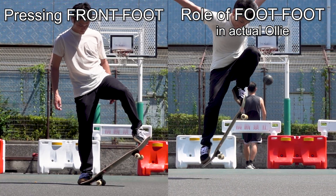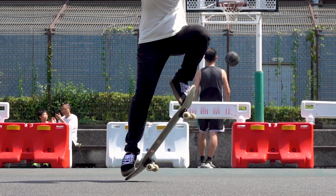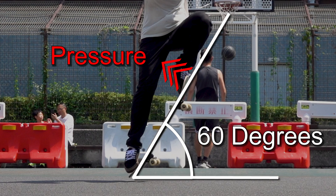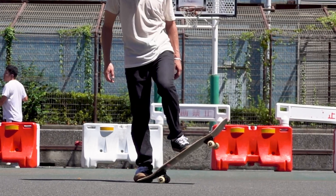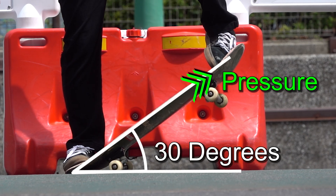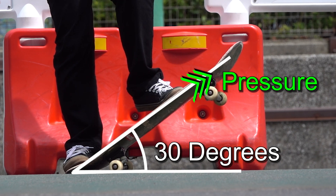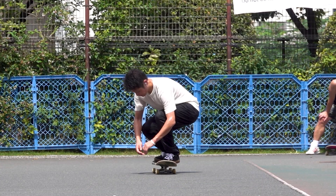Let's compare the physics phenomena between them. In an actual ollie, the board presses against the front foot while its angle increases to about 60 degrees. On the other hand, in the practice where you hold the tail, its angle stays at around 30 degrees. Since it does not exert any force to press your front foot, you must intentionally press your front foot against it. Thus, while this practice may help you get used to the feeling of rolling your front foot and rubbing it against the board, it does not replicate the physics phenomena in an actual ollie.